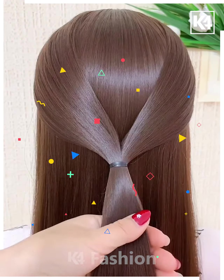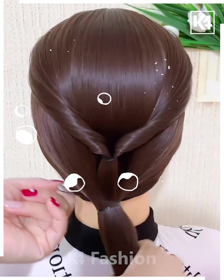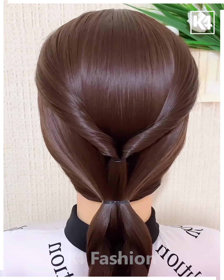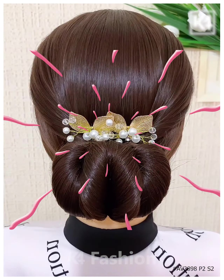Take two sections of the hair from either side and tie it up at the back. Roll the hair in on itself at the bottom, tie a low ponytail, and divide the hair into two buns. Roll each of these sections in on themselves and roll it up into a bun. Thank you for watching!